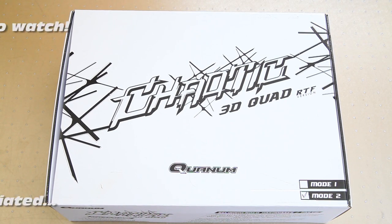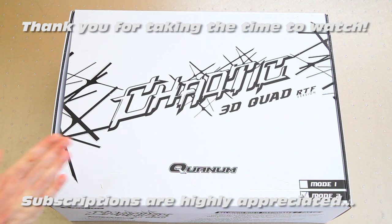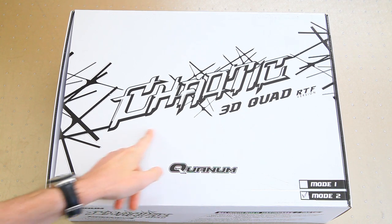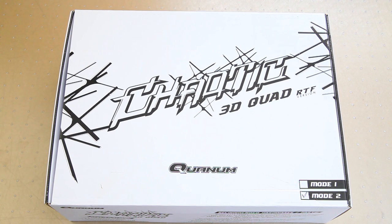Hi there ladies and gentlemen, welcome back to the Dutch OZ channel. I have another box - in this box is a Quantum Chaotic 3D quadcopter, a quadcopter that can potentially fly upside down. Right off the bat I'll tell you that I'm not much of a 3D pilot - that's not why I bought it - but maybe I'll try it in this video.